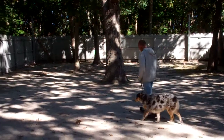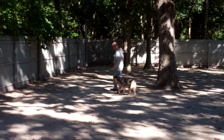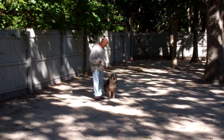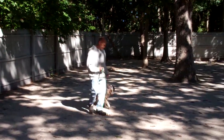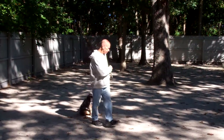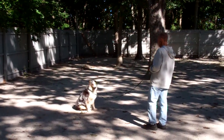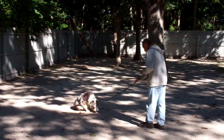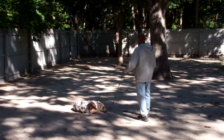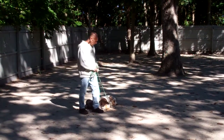Our final obedience command is down from a distance. You're going to have her in a sit, give her a stay, and walk out to the end of your leash. This is the only time we use our right hand to give the command, and Fred will drop Louise into a down from the end of the training leash. He then returns back to her, walks all the way around, and right back to that left-hand side heel position. Very nicely done.